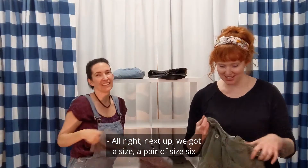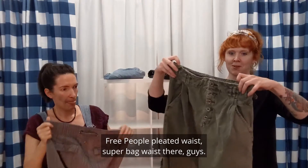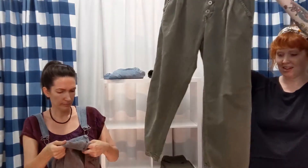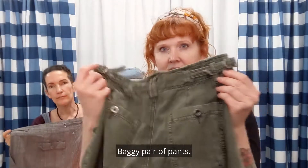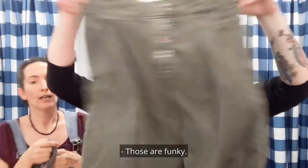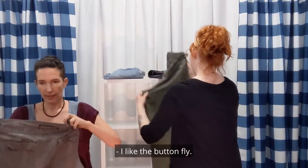Next up, we've got a pair of size six Free People pleated waist — paper bag waist — pants, guys. I want to show you the whole thing. Baggy pair of pants. They have this cute little detailing on the side. Those are funky. Nice. Comfy too. And it's a button fly.